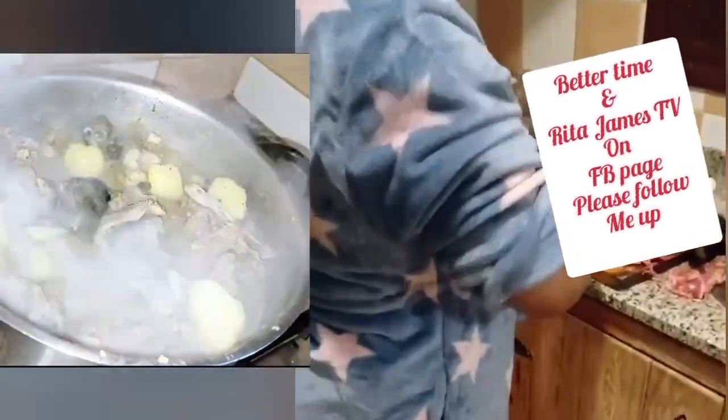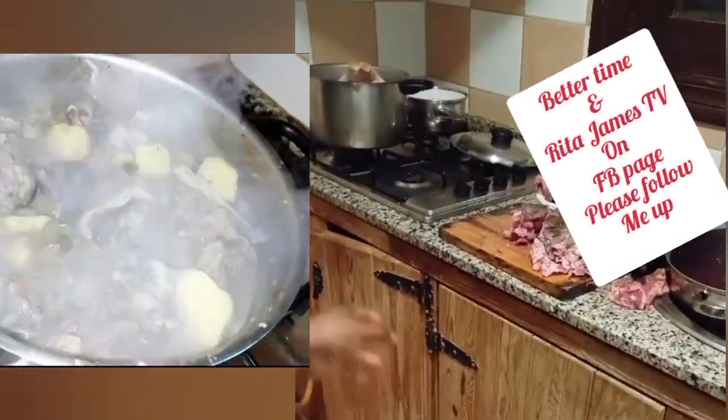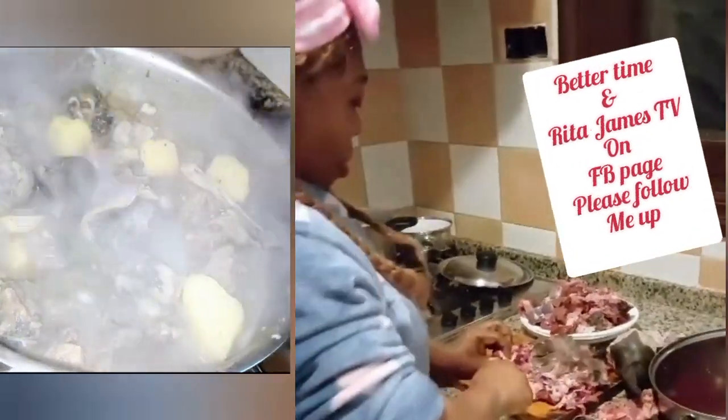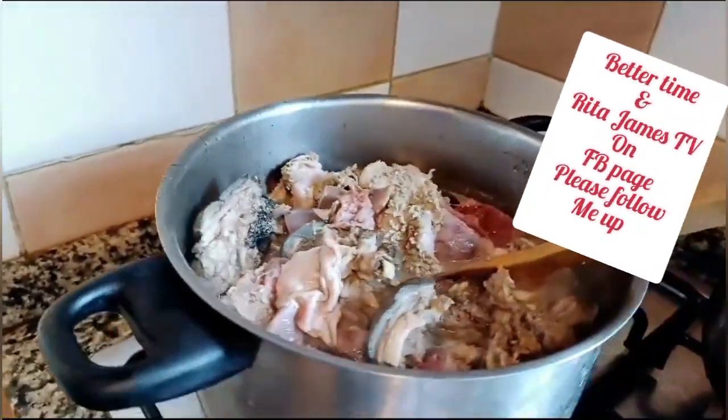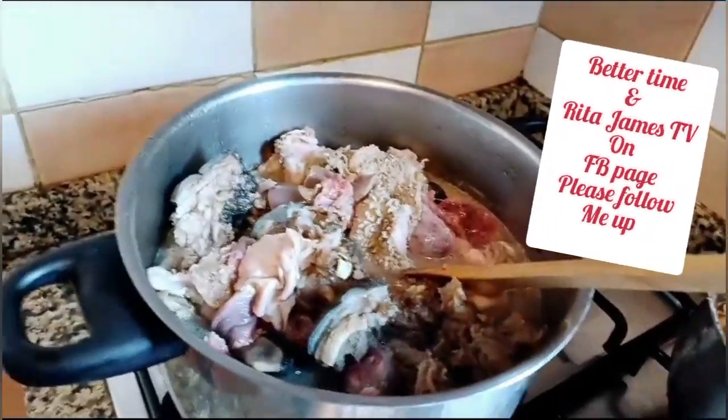Hello beautiful people, look at me here — I am cutting my goat meat. I have goat head and some fresh pieces because I want to cook pepper soup.